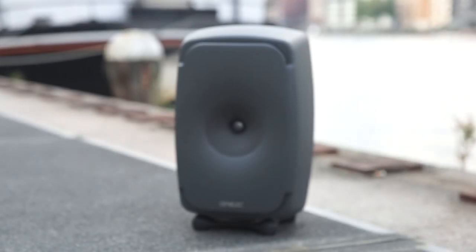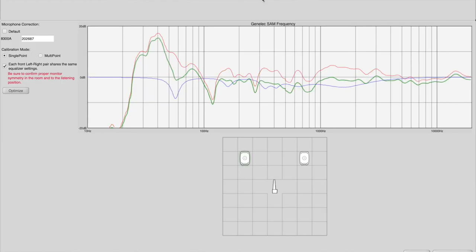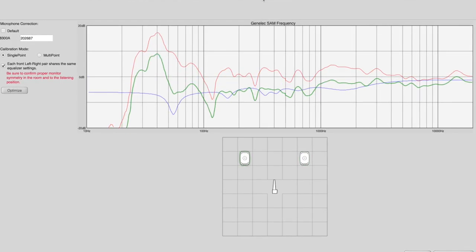For this reason, in 2014 Genelec released the 8351s, a three-way coax studio monitor with built-in DSP that listens and corrects the acoustic imperfections of your control rooms. Let's look into it.